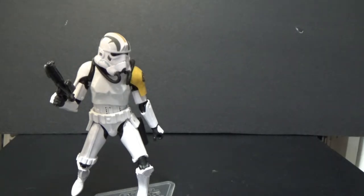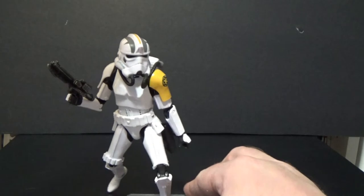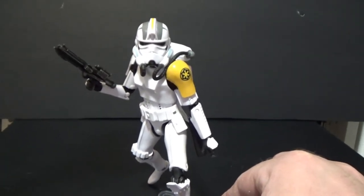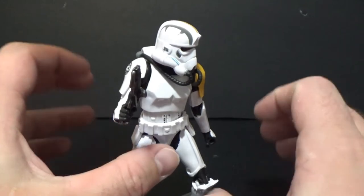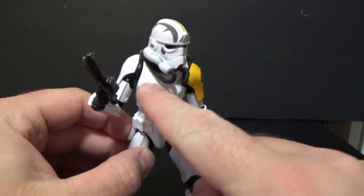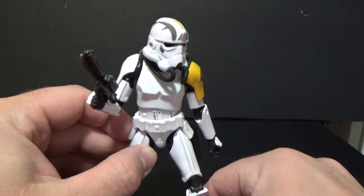Of course, no number on the side because it's an exclusive, and that's it for the box. It's a pretty great looking figure — a really nice Imperial outfit. The figure uses mostly parts of the regular Stormtrooper, with the exception of the torso which is the Sandtrooper torso because it's got the peg on the back.